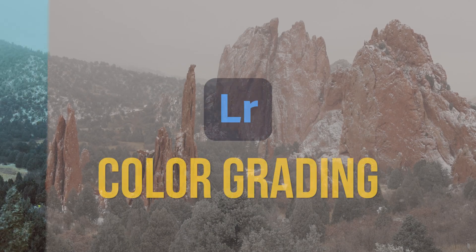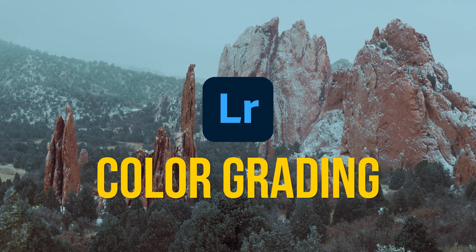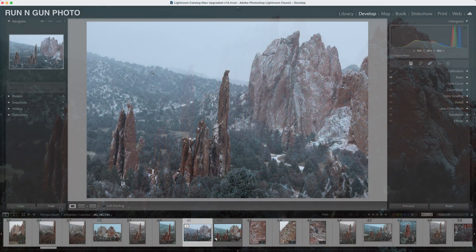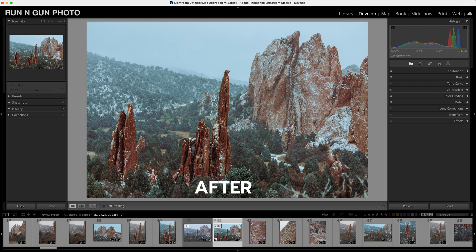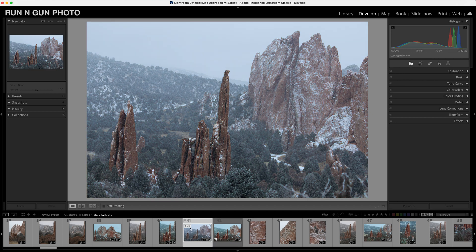So you want to learn color grading in Adobe Lightroom? You are in the right spot, because we're going to take this boring bland image of Colorado and we are going to color grade it. There are a lot of different ways you can go with color grading, and it's ultimately up to you and your artistic license. I'm going to take you through my process and show you some of my techniques for color grading.